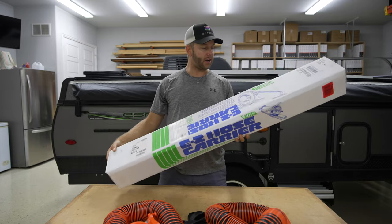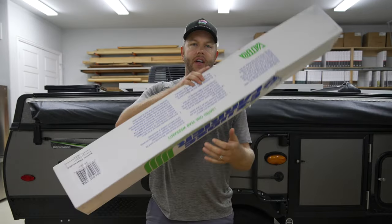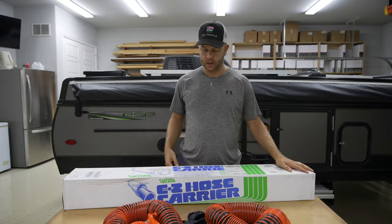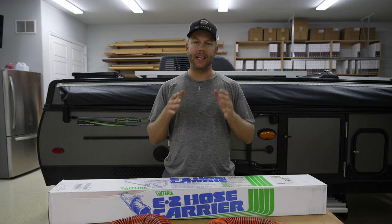On the pictures it shows fishing rods, and then on the back it actually shows the gray water or black water hose. We don't have black water, which is cool. So let's get into the video and install this on the back bumper.